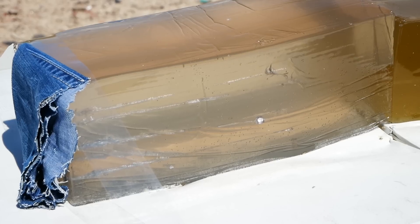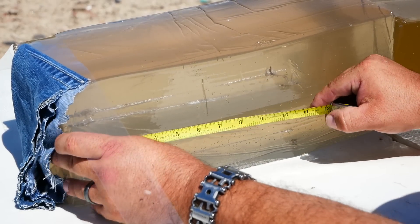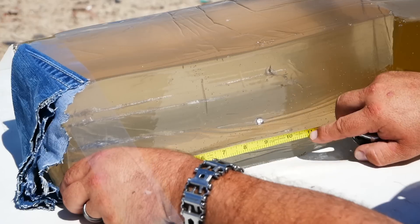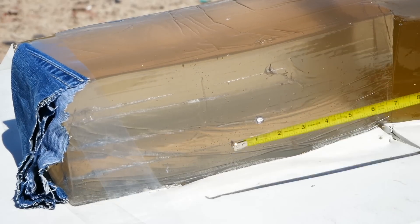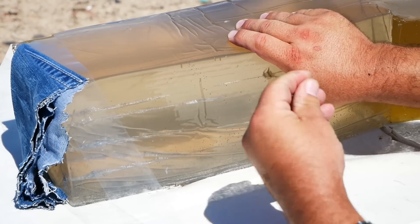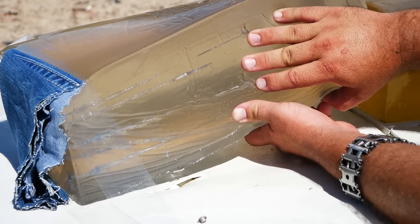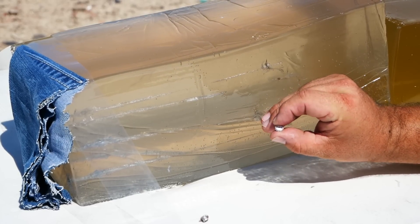So good news with the denim — the performance isn't much different. Despite the heavy clothing, it looks like at least one of them still expanded. This penetration is 9.2 inches. This one hit 11.5 inches. That one clearly expanded. This one not as much, but there's still some expansion here.